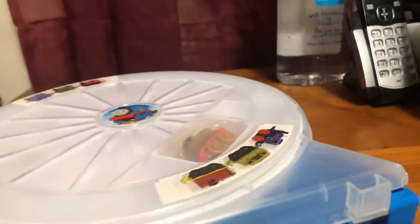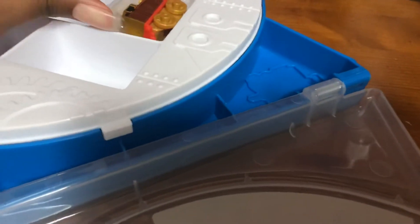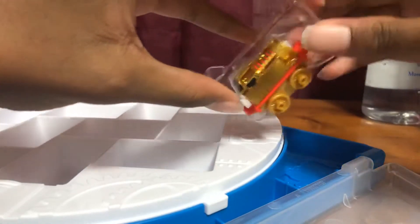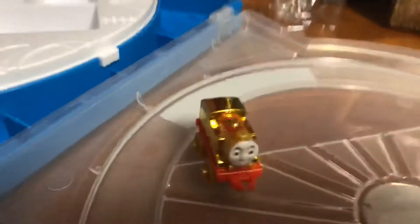He's basically everyone's number one, because almost all of us are basically his number one fan. So yeah, that's the Thomas Collector's Case. I just got this for the Gold Thomas, so let's open it up. Oh, here we go — and there we go! Oh, that's surprising — it landed on its wheels. That's nice.